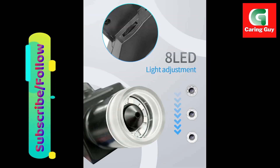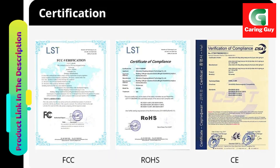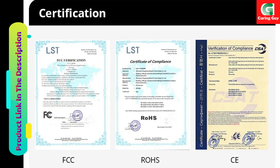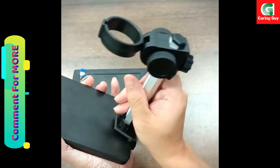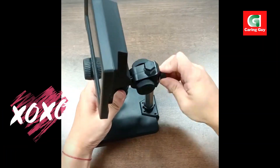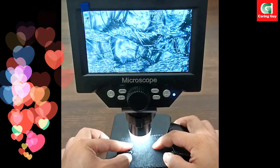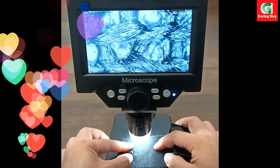FHD 1080p image and video: the microscope features a premium camera chip that supports FHD 1080p image and video capture. The precision fine and coarse focusing mechanisms ensure quick and sharp specimen focus, providing users with high-quality visuals for their observations.